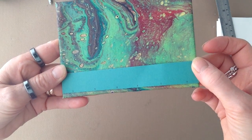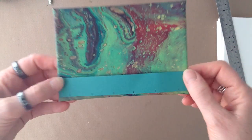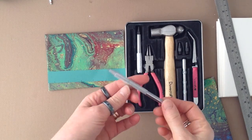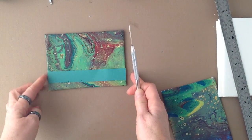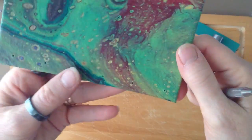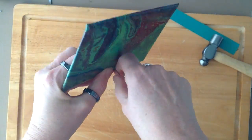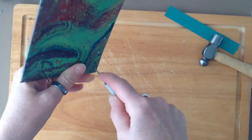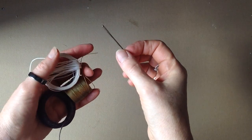From here on I was going to show you my binding method, which is Coptic binding, but I didn't see any point because there is somebody on YouTube called Sea Lemon who makes videos about binding. I decided to put a link to the video I watch when I do my Coptic binding. Here you're just watching me make the holes in the boards that I'm going to stitch onto the signatures, but you'd really be better off watching the Sea Lemon video — I will put a link underneath.